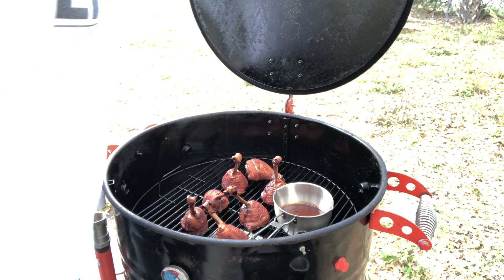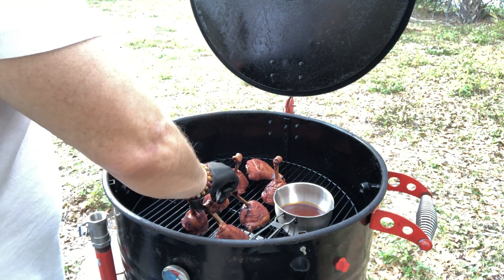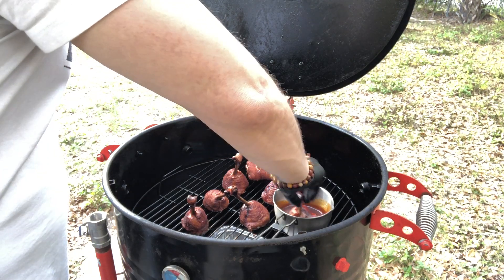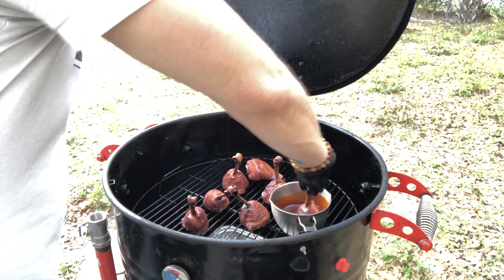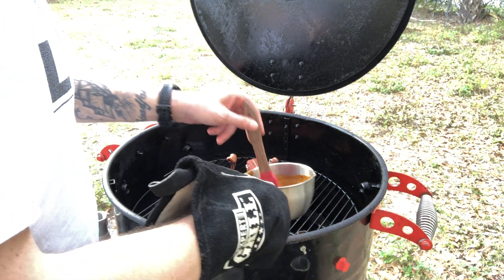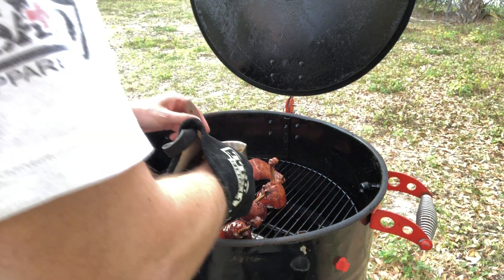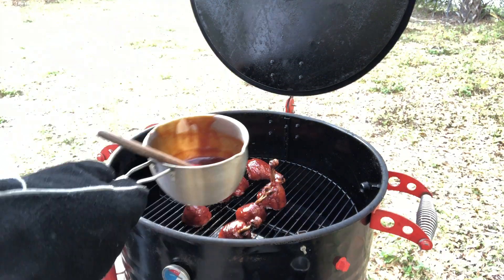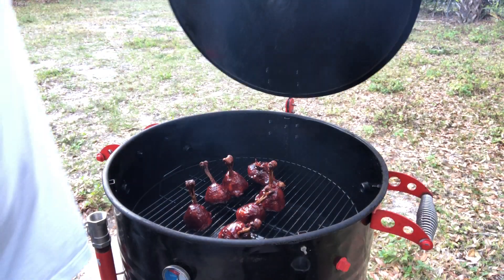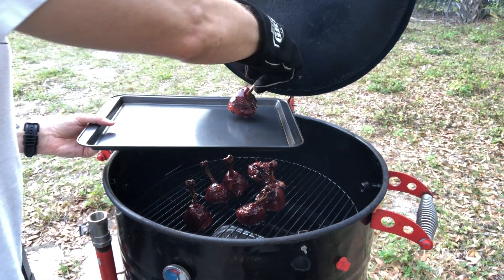About a half hour later, we're sitting at about 165-170, so these are done. I'm going to go ahead and dunk these in the sauce — or at least that was my plan — but apparently I didn't have enough sauce in there, so it only went halfway up. So I'm just going to take the brush and paint the rest of them. This just gives us a nice even coat of sauce on the chicken. We're going to close the lid and leave them sit for about 10 minutes so that sauce gets nice and tacked up, and then we'll pull these off the smoker.